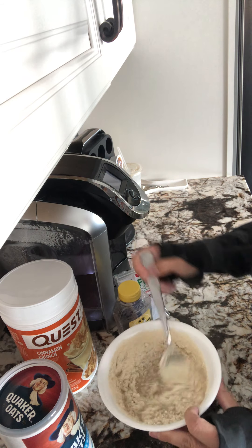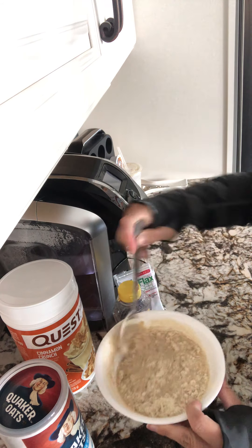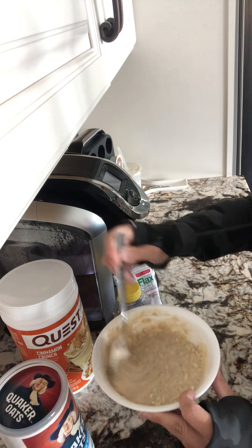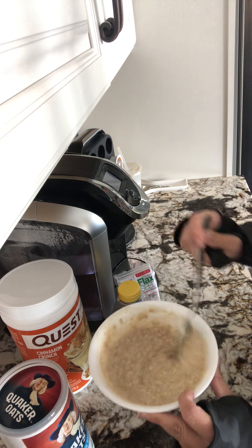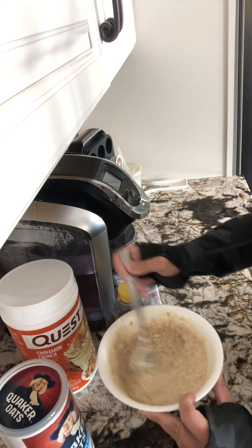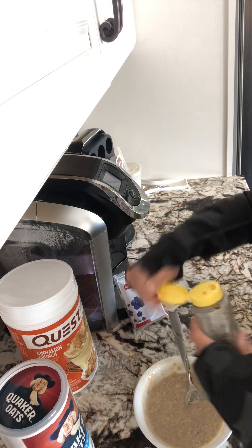Mix it — you're going to start seeing it turn into a very pasty substance. It's okay, it's still going to be a little watery. I like mine a little soupy.